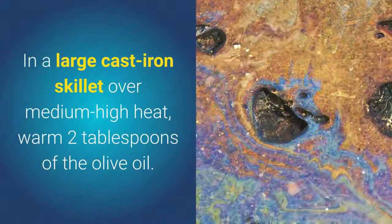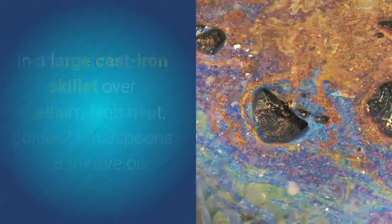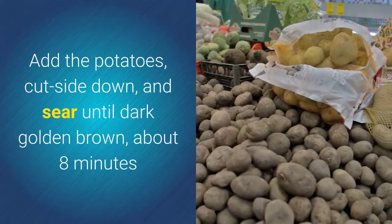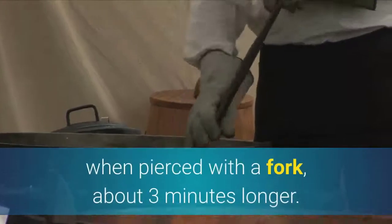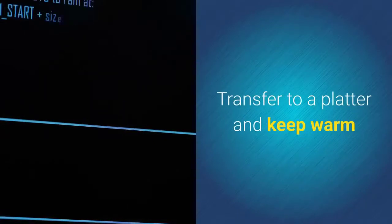In a large cast iron skillet over medium-high heat, warm two tablespoons of the olive oil. Add the potatoes cut side down and sear until dark golden brown, about eight minutes. Stir the potatoes and continue to cook until tender when pierced with a fork, about three minutes longer. Season with salt and pepper, transfer to a platter, and keep warm.